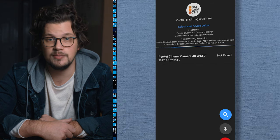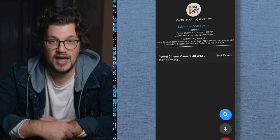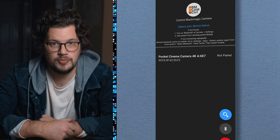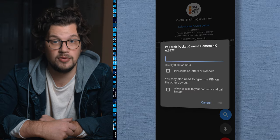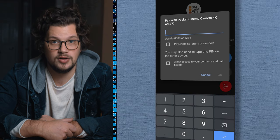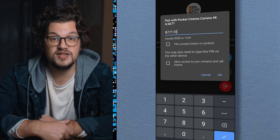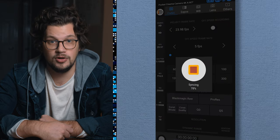For an Android device, the pairing steps will be pretty similar. Get the app opened and then turn on the Bluetooth in the camera setup. You will be directed to the list of devices available to pair on your Android. Select your camera from the list and then go back to your app, and then go ahead and add in a pairing code here as well. Once the app is finished auto-syncing with your camera, you are good to go.